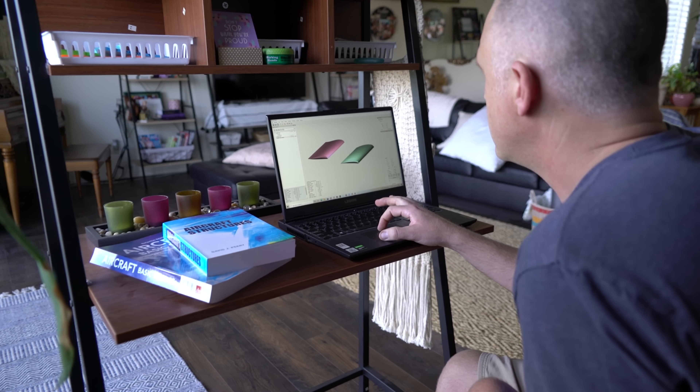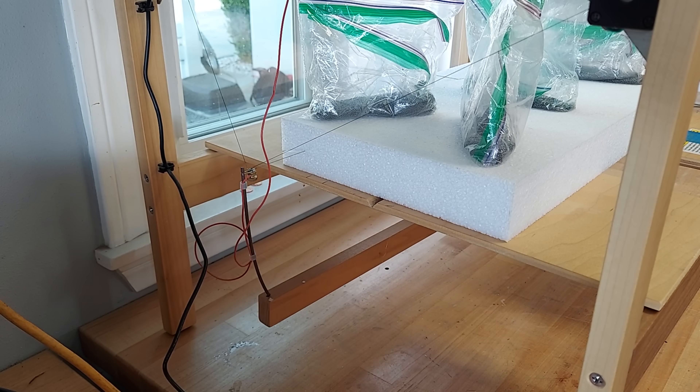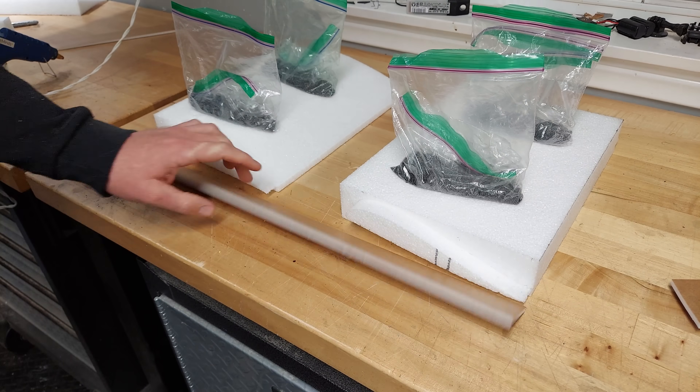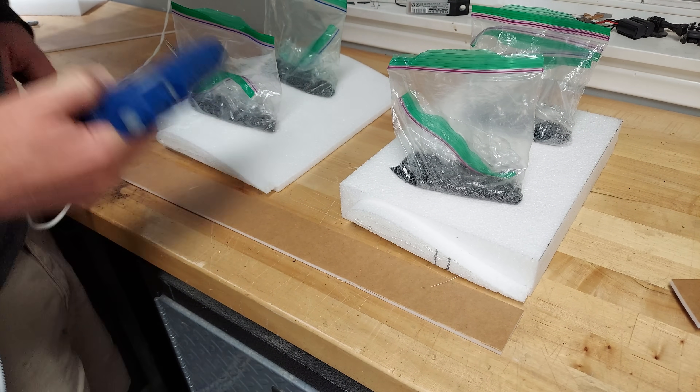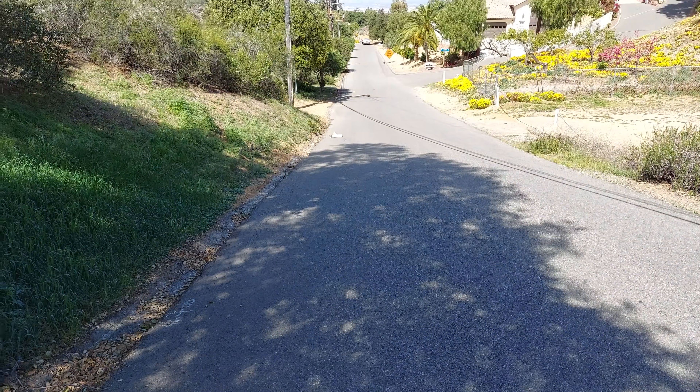This project got started in XFL-R5, and once it looked good there, I created a test model using some EPP, a hot wire cutter, hot glue, and foam board. Test pilot Bob the Monkey did the honors in confirming that the setup worked at small scale. That's your best one yet, Bob!